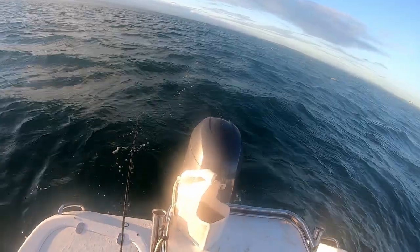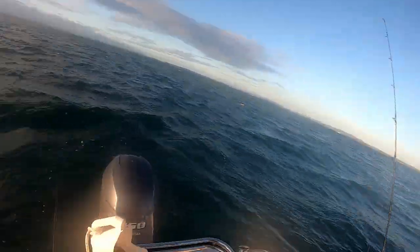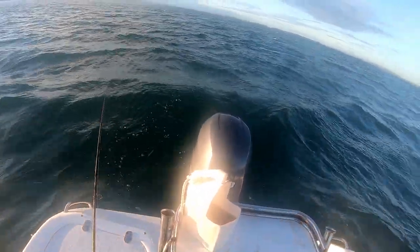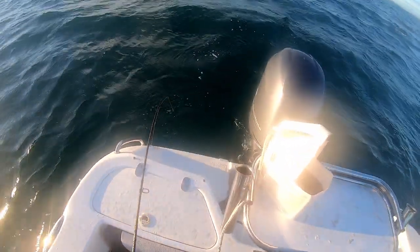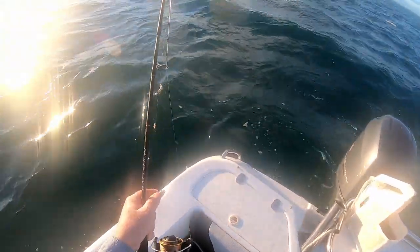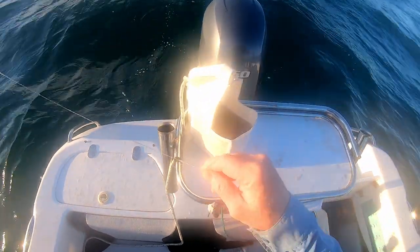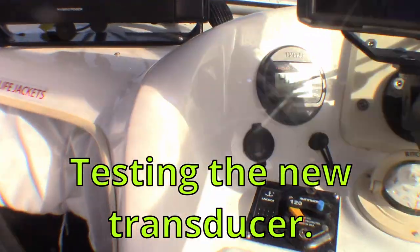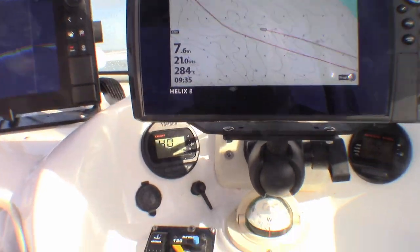Whitecaps coming up a bit now. Bloody wind's a bit cold. I think he might have taken the bait. Oh, don't tell me I got him - I have too. No, I didn't - he just followed it up trying to get it. Damn. He wasn't real big anyway, so no great loss. That's the high curb channel and we're doing 21 knots.